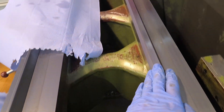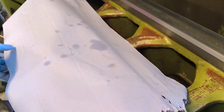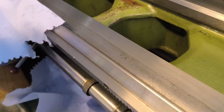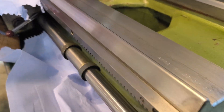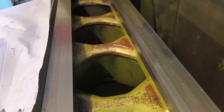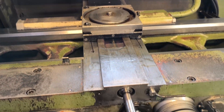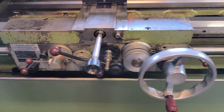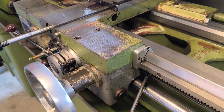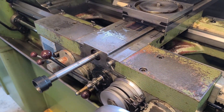I also had the opportunity to clean the ways up a little bit better. They are in very good condition, I would say. Now I've got the entire apron assembly assembled and it runs super smooth.